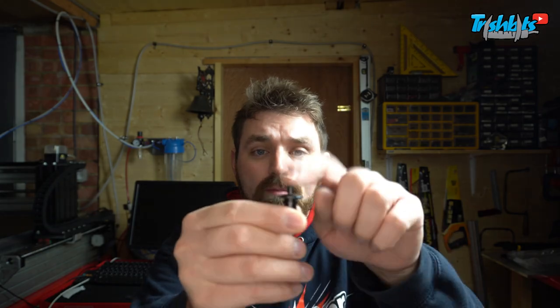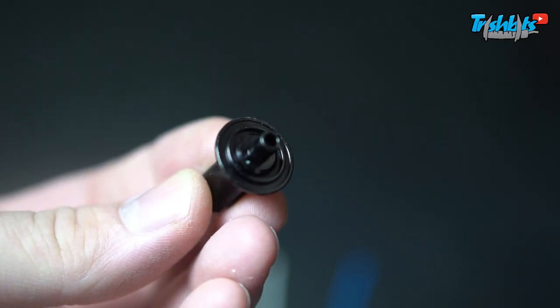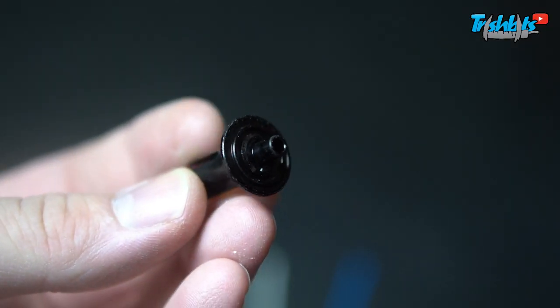First of all, we have the male end of this diff, which holds the bearings and various things on this part. Make sure it's clean first. If you're rebuilding a diff and you have dirt and various things, put it in some alcohol, give it a shake or some WD-40 — just get something to remove all the dirt. Make sure there's no residue left over, and then you can crack on and give your diff a rebuild.